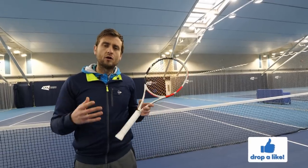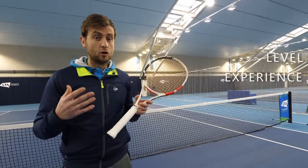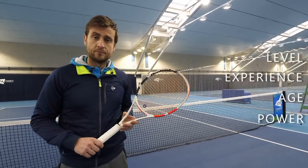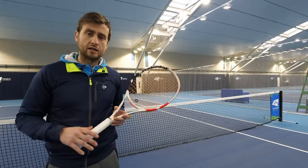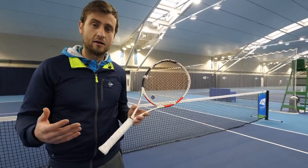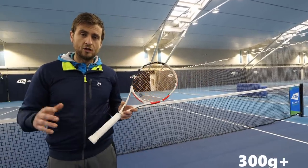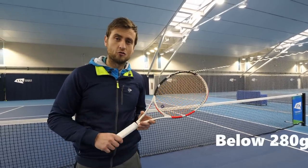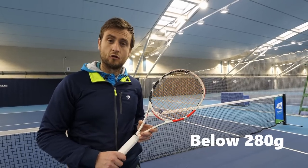How do we know what is the correct racket weight? It will depend on your level, how long you've played, and of course your age and how powerful you are. If you're playing against players that are hitting the ball very hard at a high level, you're more likely to go for a racket that's a little bit heavier — I would recommend going above 300 grams. For a junior player or someone just starting out, you want to go below 280 grams; maybe a 260 gram racket could be appropriate.